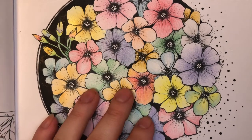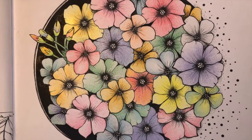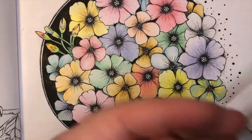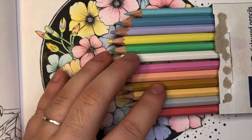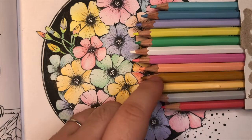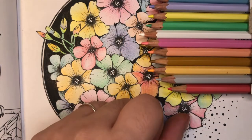They're definitely more muted, which I feel like is fine for a pastel. However, these are very hard-leaded pencils, so if you prefer a softer lead, these would not be them. Out of the pencils, the yellows and warm colors were definitely much more soft and blendable. I would say these three yellows here were the easiest to blend.